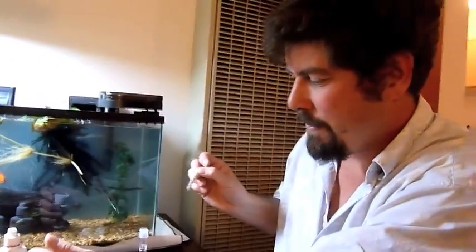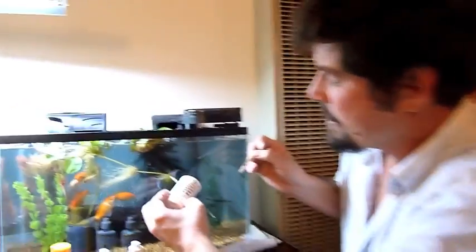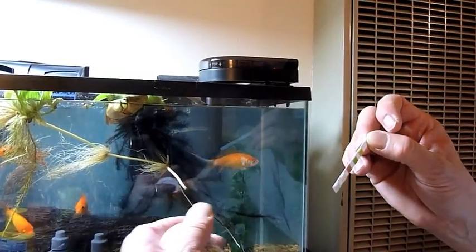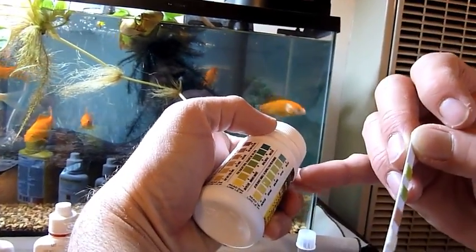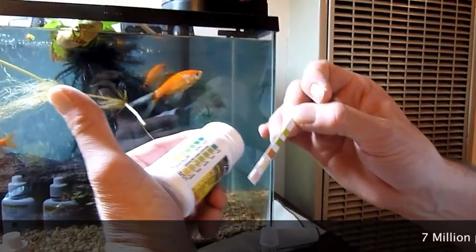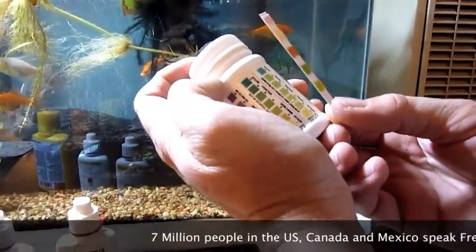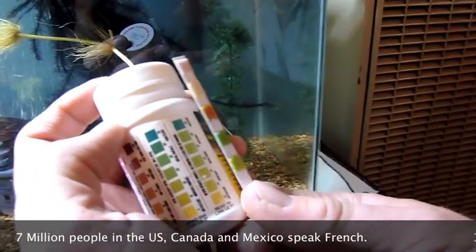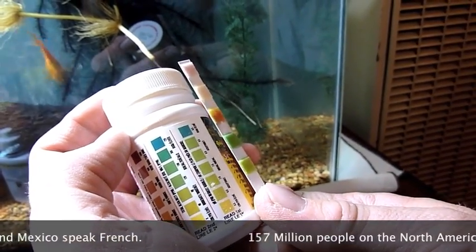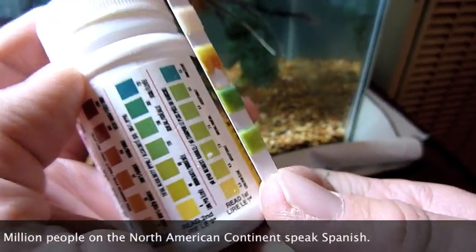Now it's going to be 25 seconds before you can take your first reading, and this is not a great system. This is on sale for $7.99 or something like that, so that's why I bought it. Right here it says 'read first line,' and it's even in French, because you know how many people in North America speak French. So the first thing we want to read is the pH, and right now it appears acceptable — looks like we've got a pH of around 7, 7.5, right around there. That should be pretty good.